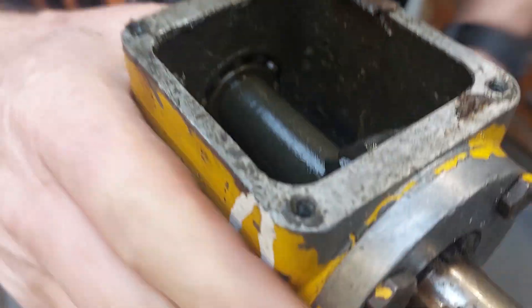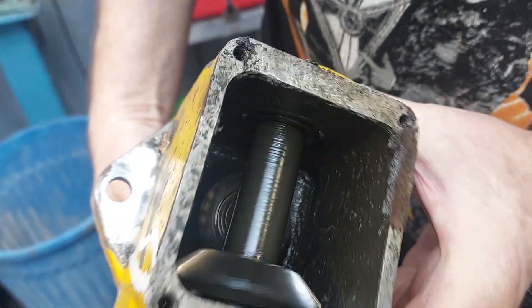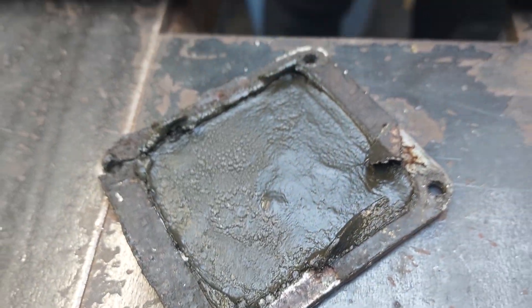So inside here it doesn't smell too good. This has got nothing inside it - all the grease and oil has all gone, completely dried out, so that's not very good. We've undone the top, there's nothing in there, all the grease and the bearings have disappeared, so we'll just undo the side plate.